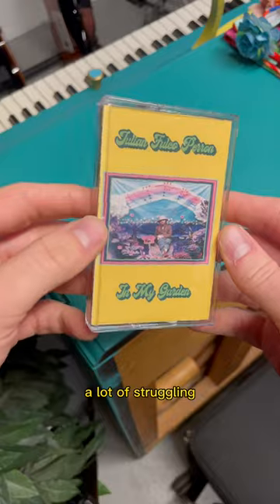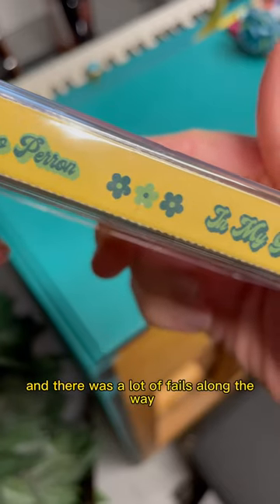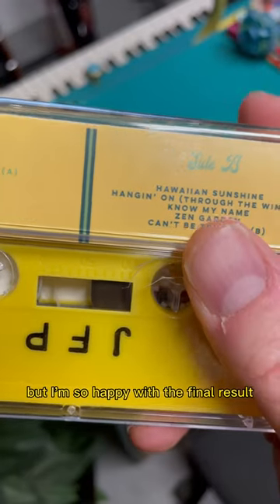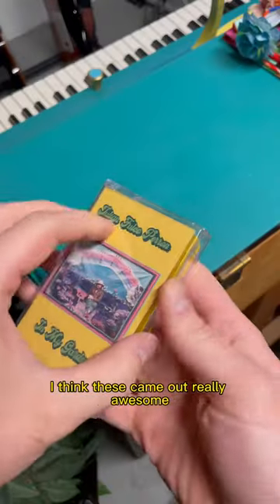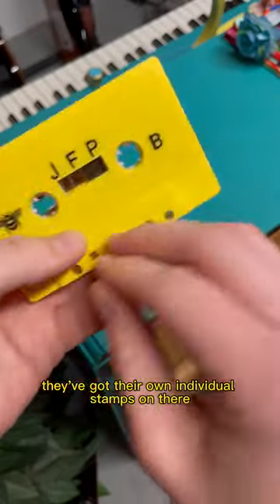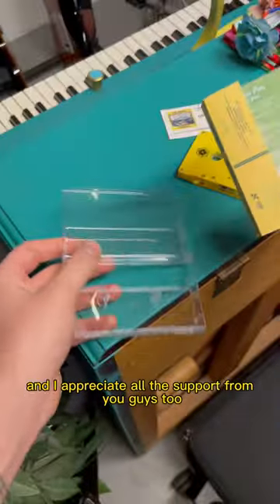It was a lot of work, a lot of struggling, and there was a lot of fails along the way. Look back at my videos to see all the fails I went through, but I'm so happy with the final result. I think these came out really awesome. They've got a nice personal touch. They've got their own individual stamps on there, and I appreciate all the support from you guys too.